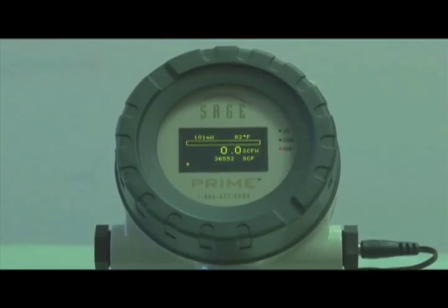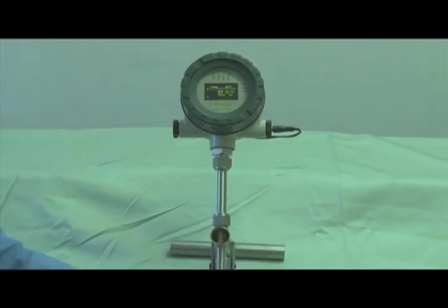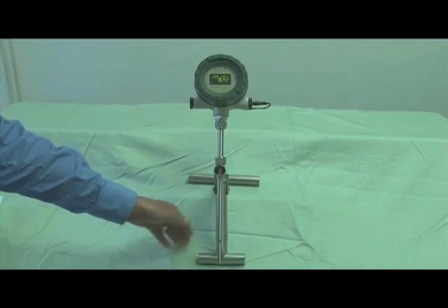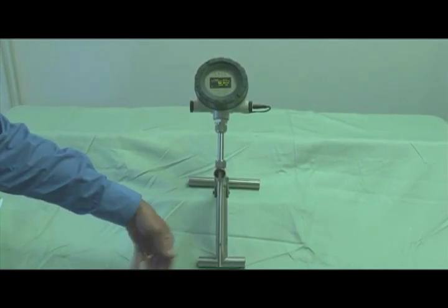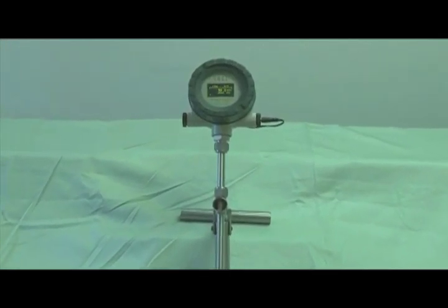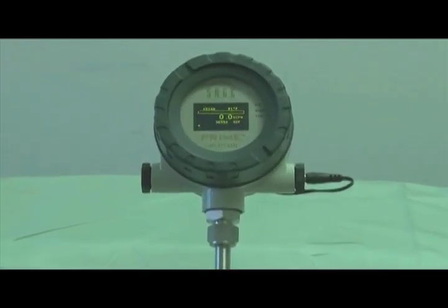One of the most important features of the Sage Prime — in fact, all of the Sage flow meters — is the extreme sensitivity. You can see that the meter reads flow even if I simply wave my hand near the sensor. This is due to the proprietary circuit that has a resolution of up to 1000 to 1 and a 1-second response time. In contrast, some other thermal mass flow meter manufacturers have a response time of at least 15 seconds and require a low-end flow limit or cutoff.